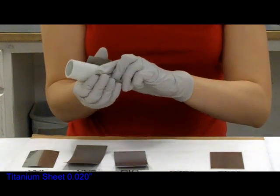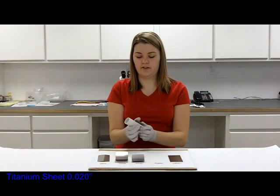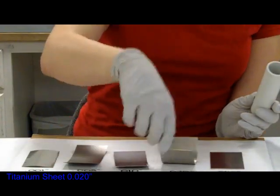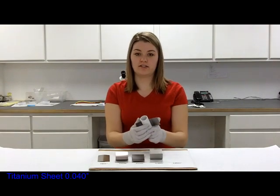The 20,000th — it's a bit harder to do and it can hold the tube shape once you put it into it. And the 40,000th — I'm not going to be able to bend this around the tube by hand.